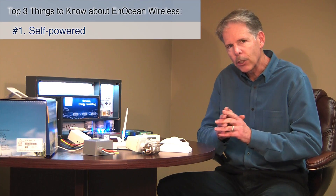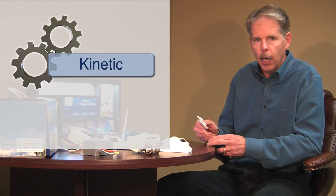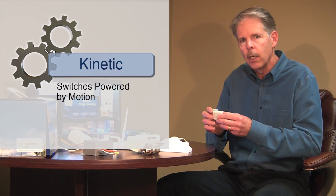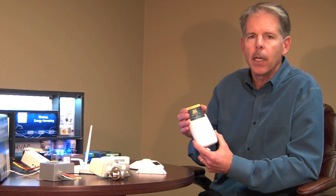The first is that it's self-powered. Let's take our switches, for example. We convert kinetic energy — in this case the press of a switch — into electricity to power the radio communication to turn lights on and off, or in this case to actuate a keycard switch commonly found in European hotels.